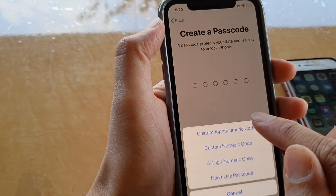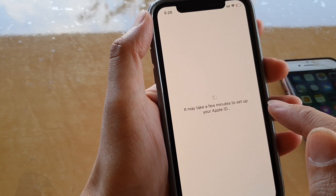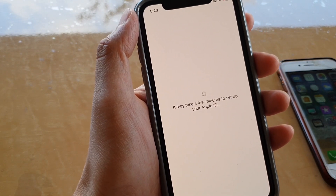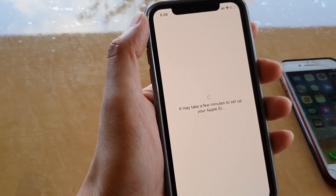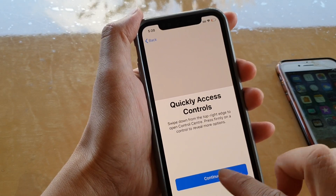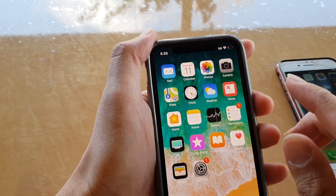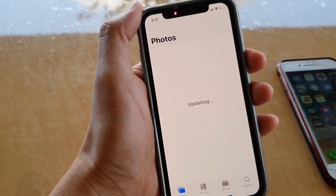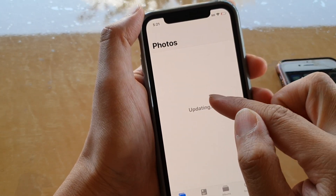I'll also skip the passcode for now and go through the Apple ID setup again. Then I click Continue to go to the home screen. When I tap on Photos, it's still updating — it's probably downloading photos from iCloud.